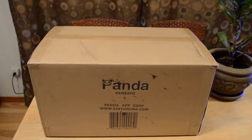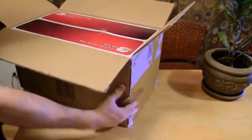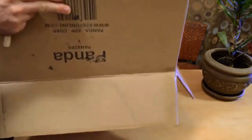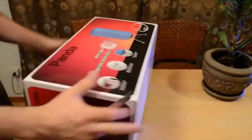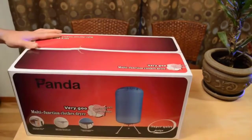I washed some clothes so they need to be dried. I can definitely see this being useful if you travel and you don't have access to a dryer — this would actually come in handy. Like in an RV or something like that, I could definitely see this working.